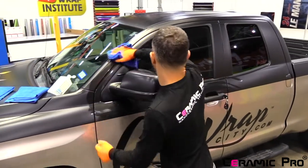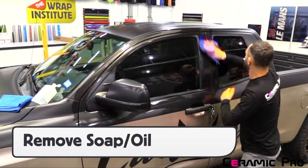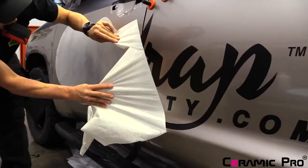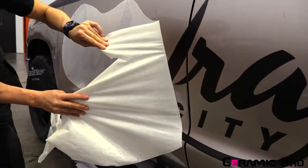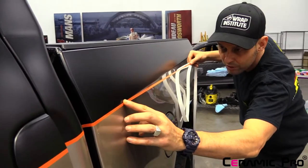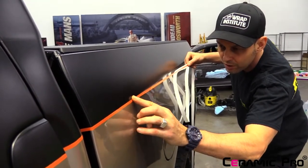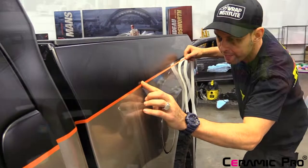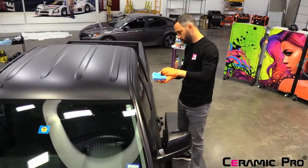First, degrease the wrap with 70% isopropyl alcohol to remove oil from handprints and any soapy residue left behind from application gloves or wet buffers. Next, be sure to apply any custom overlays like letters, stripes, or edge sealers, including mold and hold. The reason for this is that once the Ceramic Pro PPF and Vinyl coating has been applied, the surface energy of the wrap film will be almost zero. With the surface of the wrap film prepped, you're ready to begin.